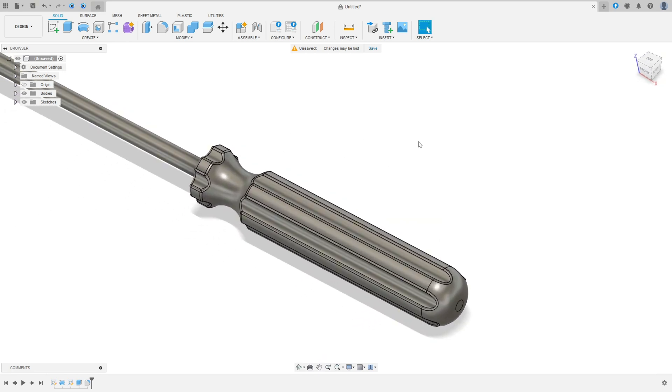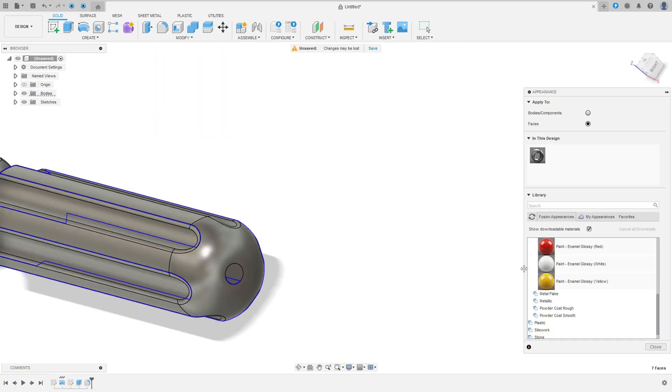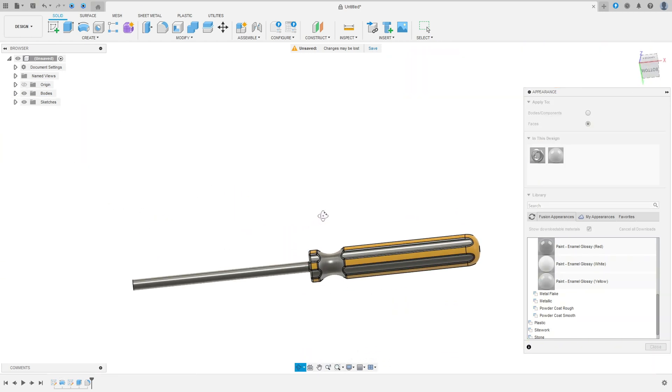I will add color here. Press the letter A on the keyboard to open Appearance. Find Glossy, select it, and apply to faces. We made this.